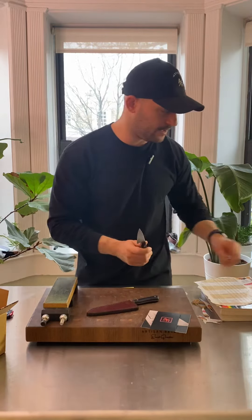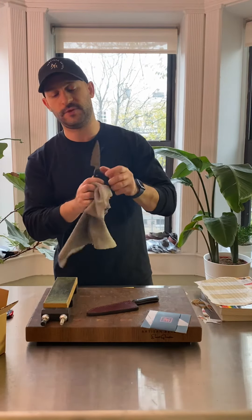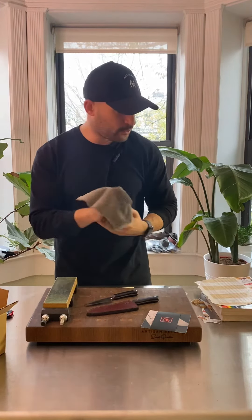Another thing — it's always good to have a little rag with food grade mineral oil infused in it. I use this regularly, especially on the handle materials. It's going to make sure that the handles look really, really rich. Before I ship these out, I'm going to clean them up, re-oil them, and get them out to you.